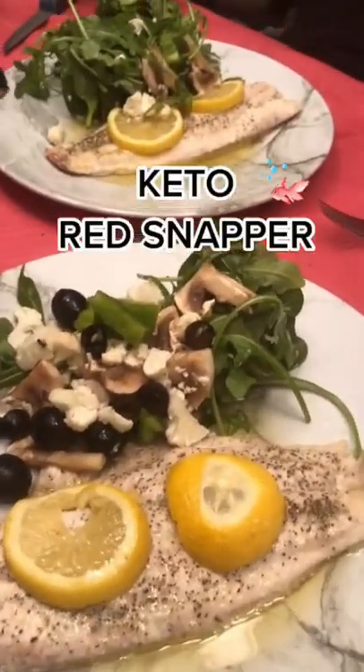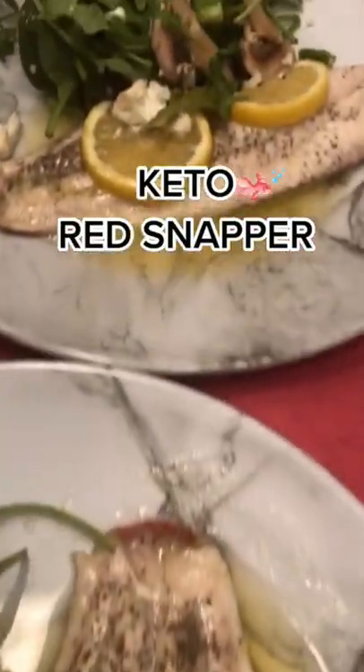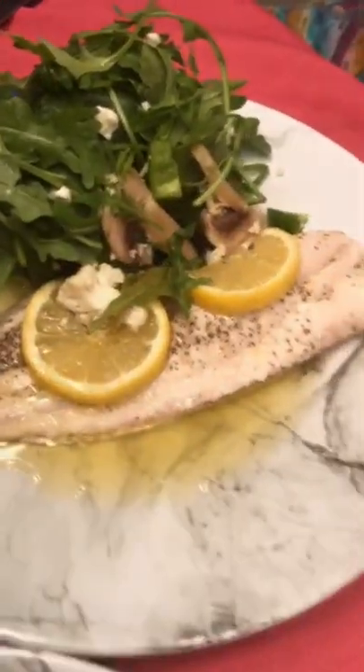It's your keto girl. My husband's amazing — he managed to get us some red snapper. I'll show you how we cooked it.